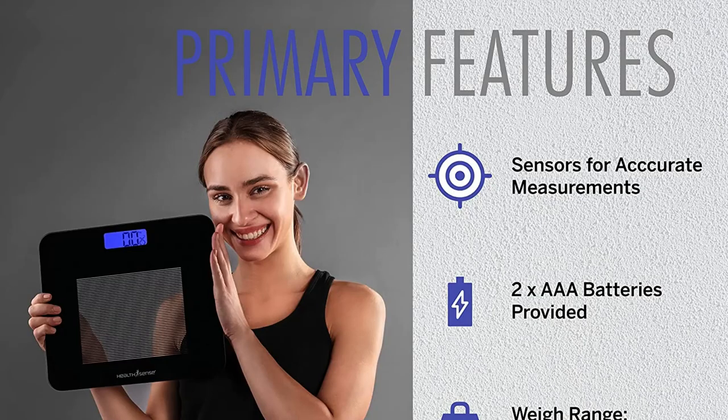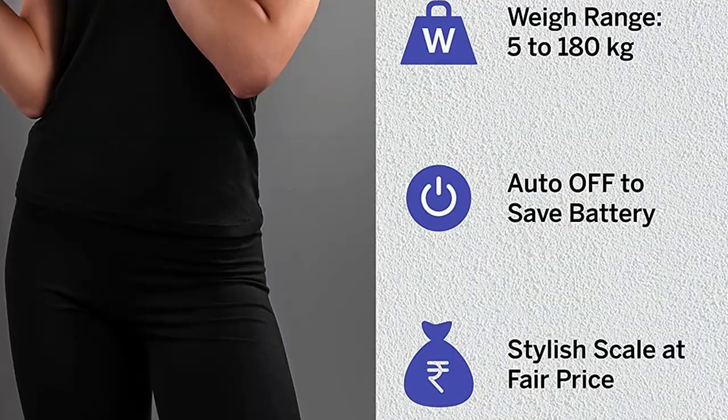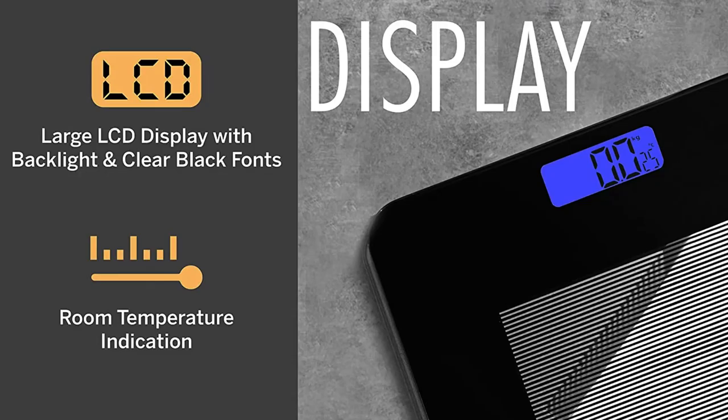Primary features: 1. Sensors for accurate measurements. 2. 2× AAA batteries provided. 3. Weight range: 5 to 180 kg. 4. Auto-off to save battery. 5. Stylish scale at a fair price.